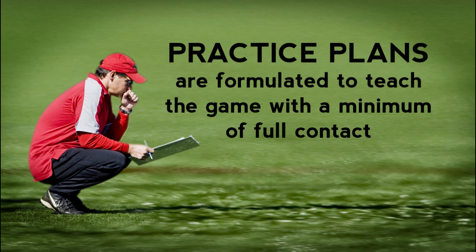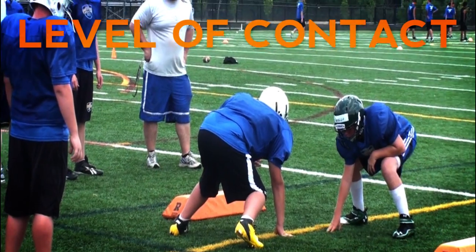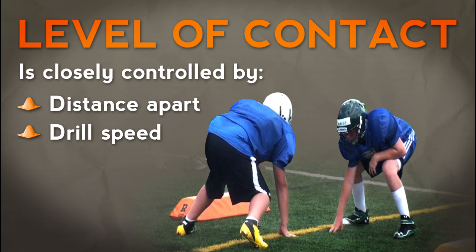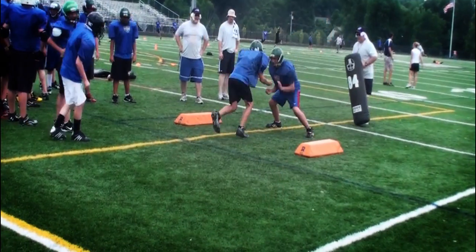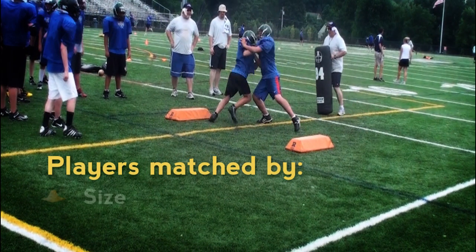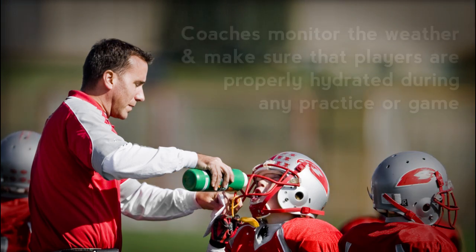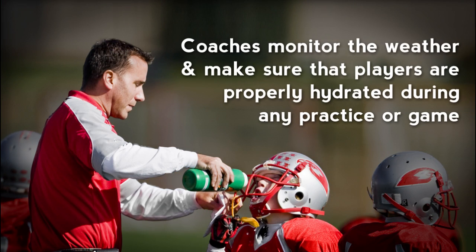Practice plans are formulated to teach the game with a minimum of full contact. The level of contact is closely controlled by the distance the players are apart and the speed at which they conduct the drill. Players are matched when possible by size and temperament when conducting contact drills. Coaches constantly monitor the weather and make certain that the players are properly hydrated during any practice session or game.